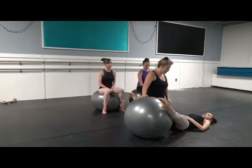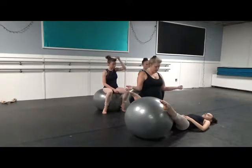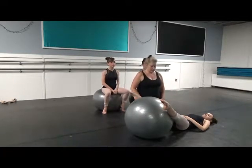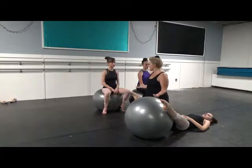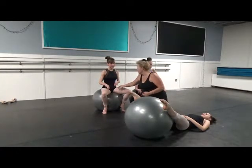We're going to work on the advanced level exercise for our deep external rotators and also our internal adductors. The adductors — we have two large ones: the magnus and the longus.